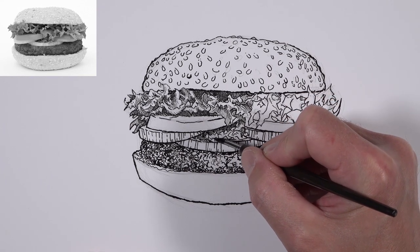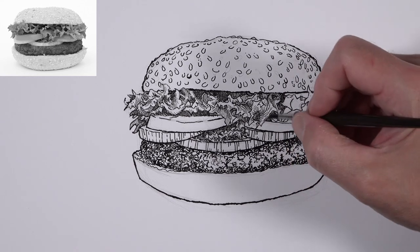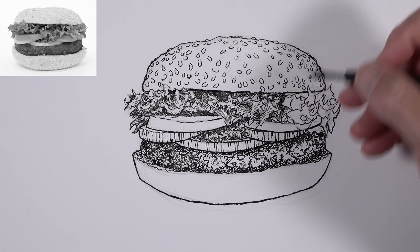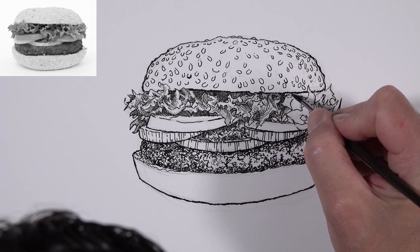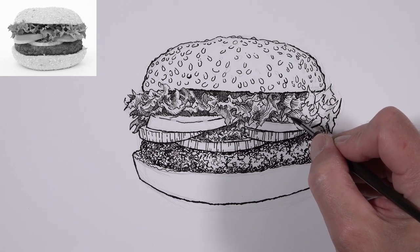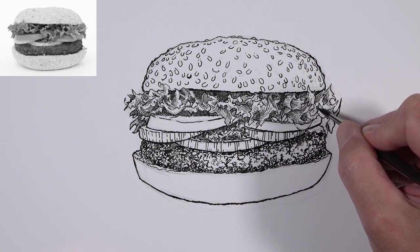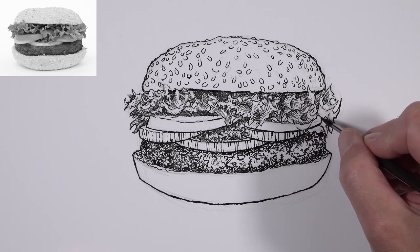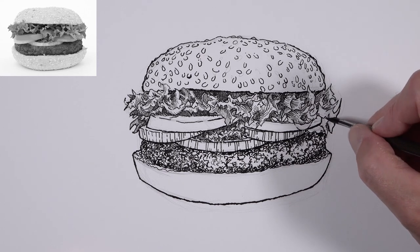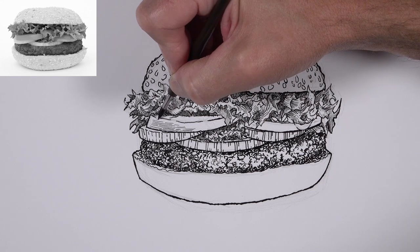We're working from the left side to the right side of the picture plane because I'm right-handed and don't want to smear any ink. When it comes to cross-hatching, a lot of times your first initial marks might seem like they don't make sense, and it's easy for beginners to stop and second-guess. But as you can see with the lettuce, as we continue to develop this section it starts to make more sense — so continue to work through your drawing and give it a chance to develop.